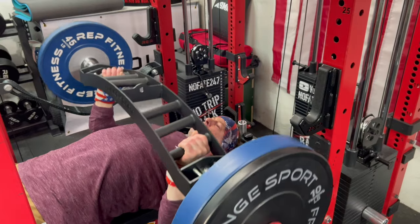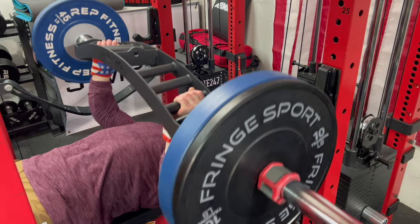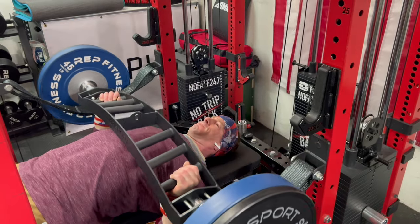On a multi-grip Swiss bar, the second and third handle options are actually recessed, and that allows you to get a longer range of motion on your bench press, allowing your hands to even come below your chest, and it is great for chest activation.